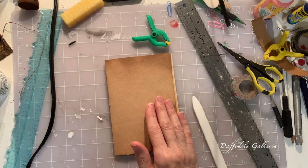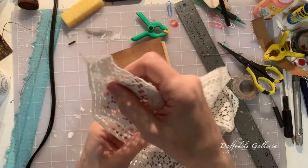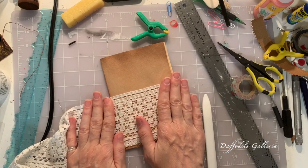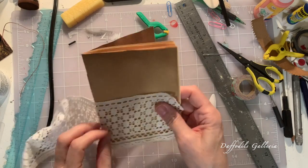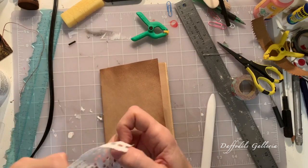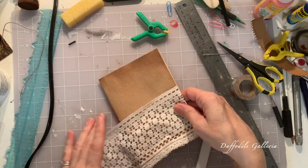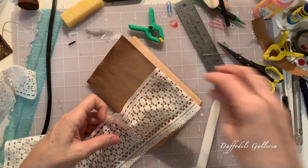I've got some lace here — this is antique lace, I bought it years ago at an estate sale — and I thought that would just be such a cool little pocket on the front. So maybe we can do that. I want to wrap it around; I could wrap it all the way around but I don't think I want to do that. I think I'll just wrap it on the front like that. Oh yeah, that would be cool. So we're going to cut this little piece of lace.